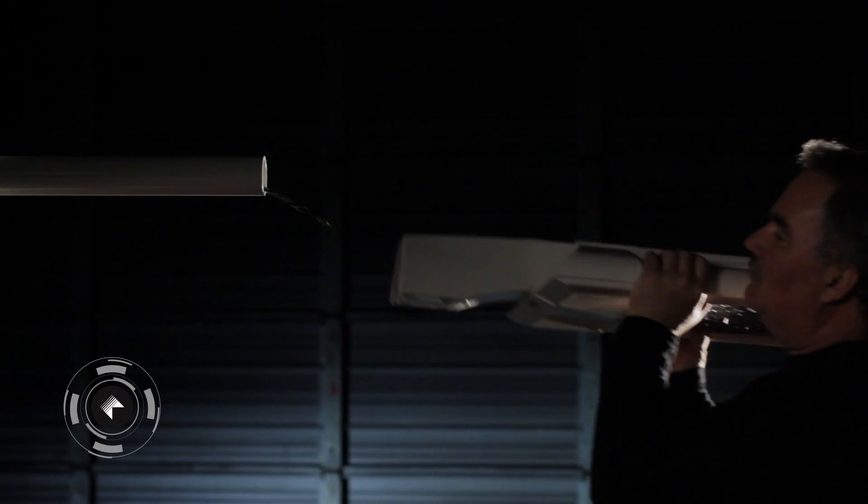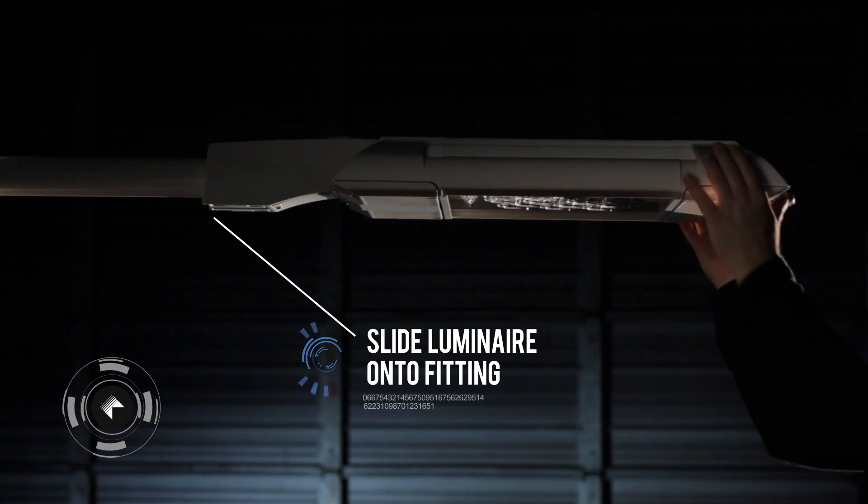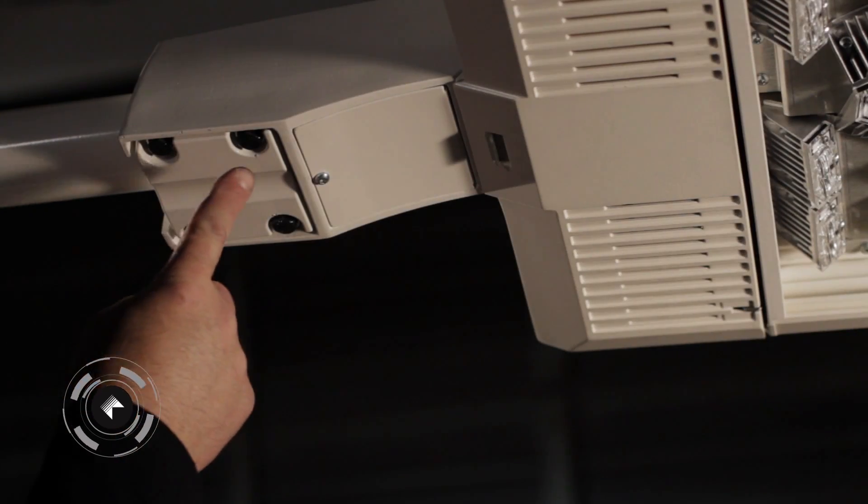Slide Luminaire onto Fitting. Adjust Bolts to Anchor Luminaire.